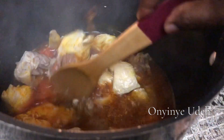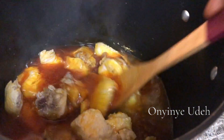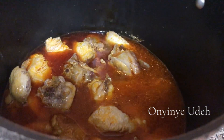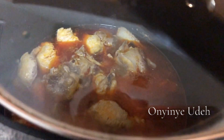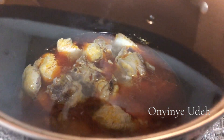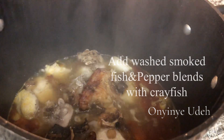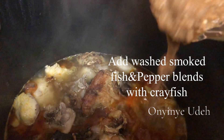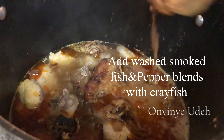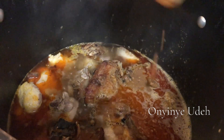Let's cover the pot and allow the red oil to cook a little to reduce the raw taste. Our dry fish is washed, and we have boiled fish chunks. Our soup tastes so good. This is a butter blend with crayfish.